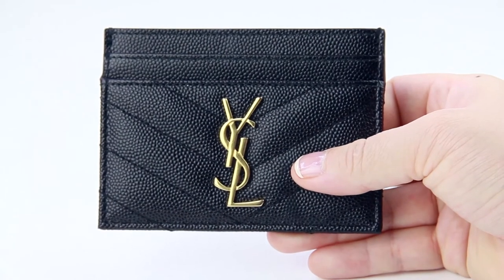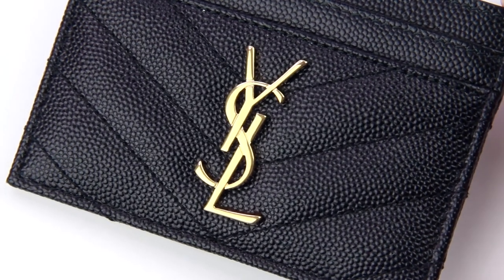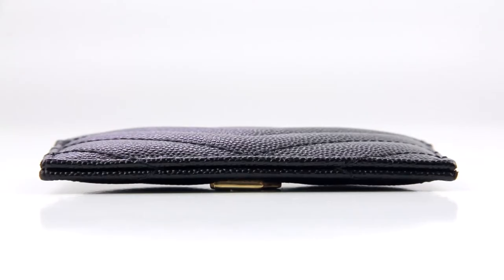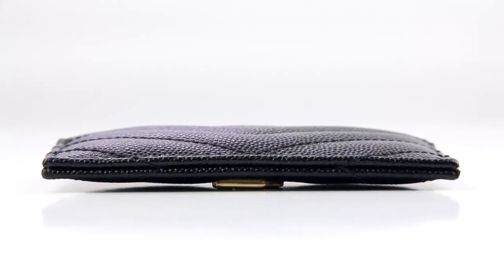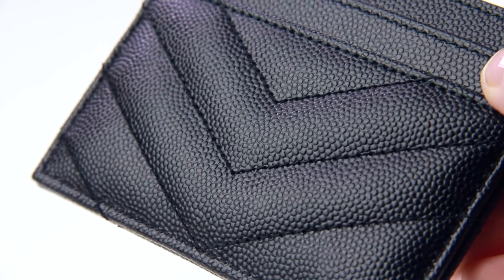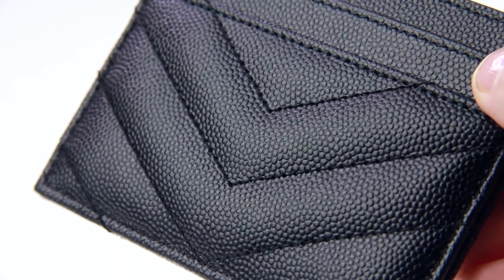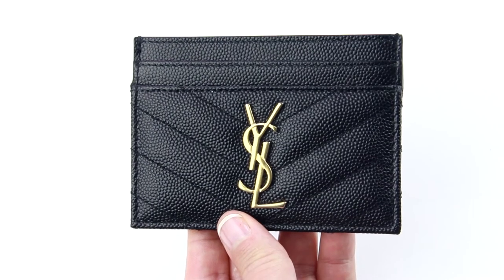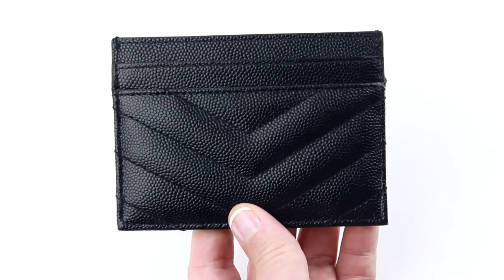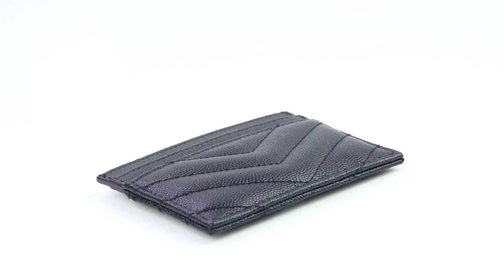This Saint Laurent card case comes with a little bit of hardware in gold. The hardware is raised a bit, so I would be careful not to lay the card case on the hardware side as it could scratch and wear easily. The card case is made of 100% calfskin and has a beautiful pebbled texture. There's also a subtle chevron pattern on the front and back, and the leather feels padded due to its matte lacé stitching.